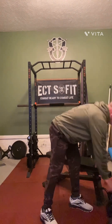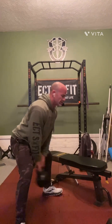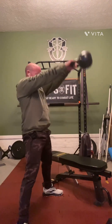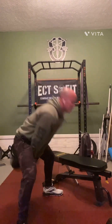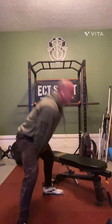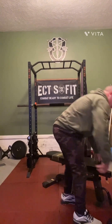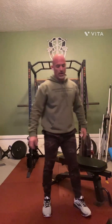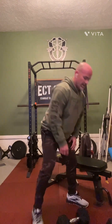Next is the kettlebell swing or a snatch. We usually do Russians — a nice, even movement. You'll feel those in your shoulders, your glutes, and your core.